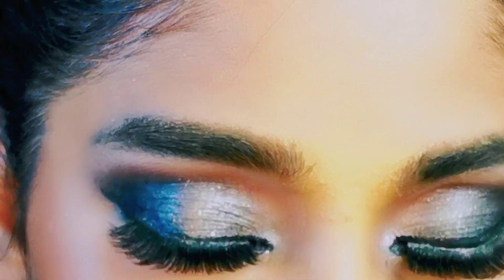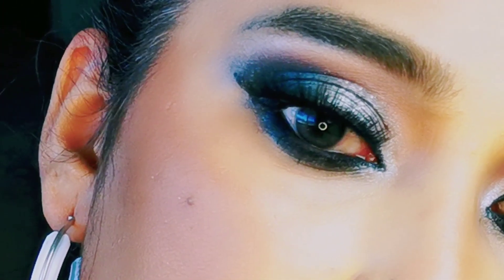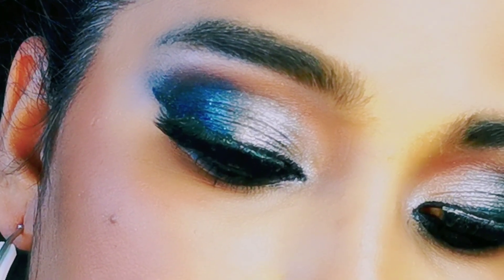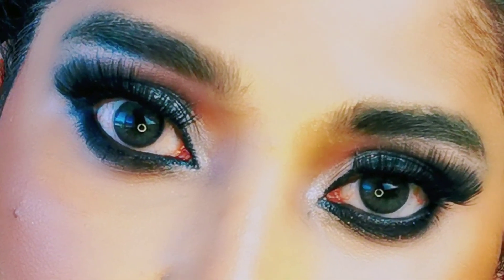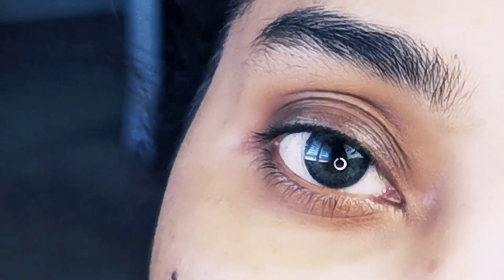Today's video I'm going to create a gray and black smokey eye makeup look, which has also added silver. I've been thinking about this a lot, and I'm going to create an eye shadow look. Today I'm going to take this video just for you.